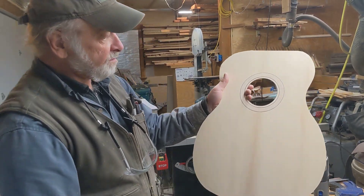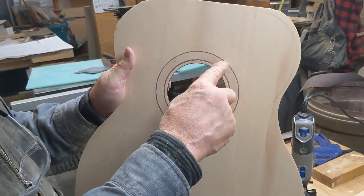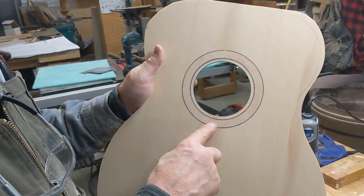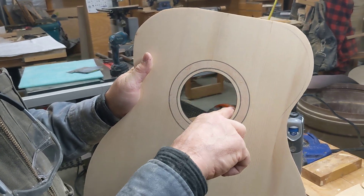Here's the front side. It's pretty much sanded out. I put in a bird's-eye maple rosette with a little black-white-black purfling around it, and then I also bound the sound hole with a little piece of the same stuff.